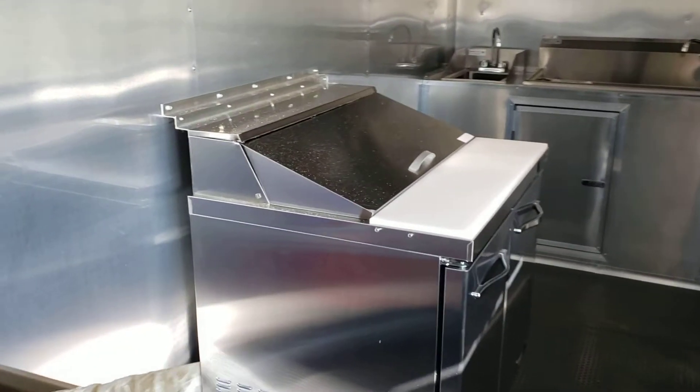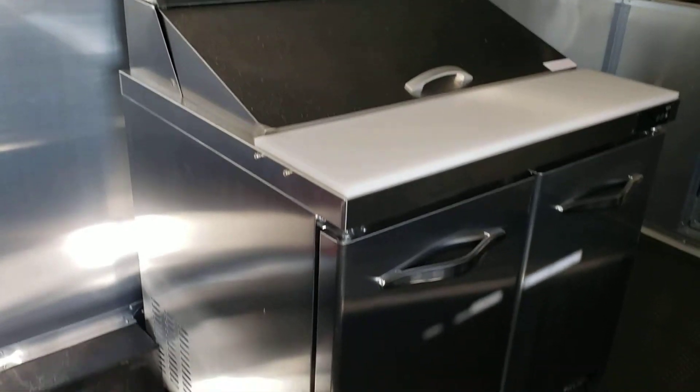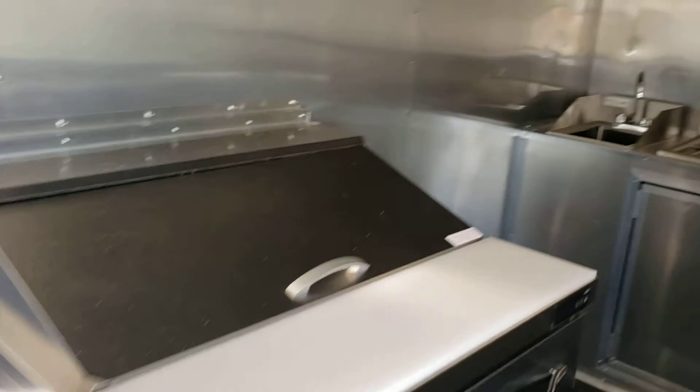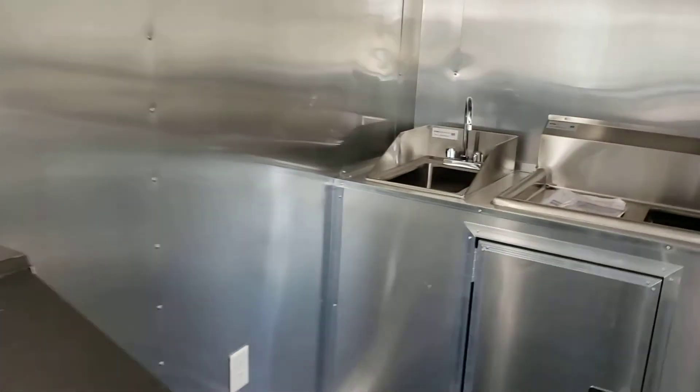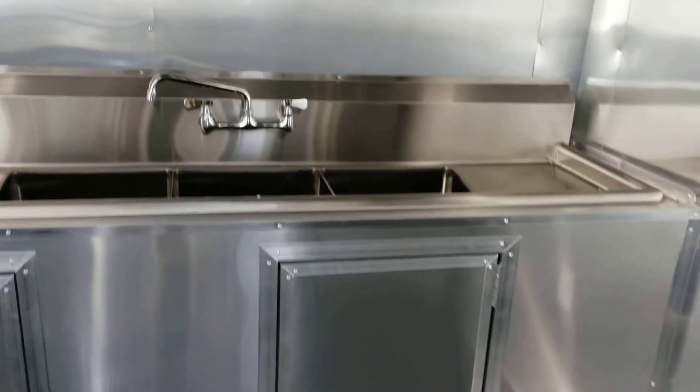This one also has a 36 inch sandwich prep table. For the sink package, you have the hand wash sink along with the three compartment sink with cabinets.